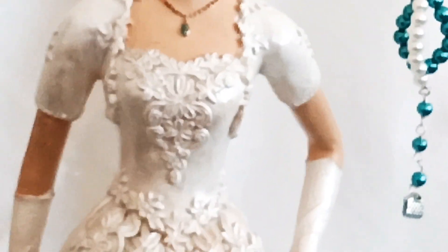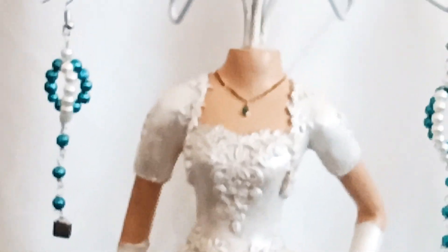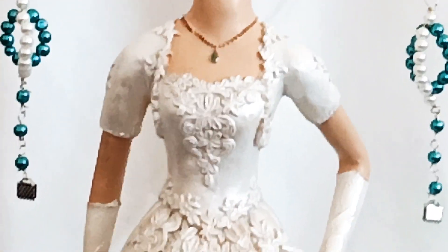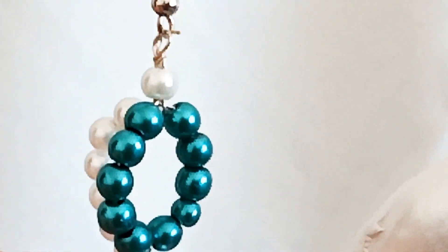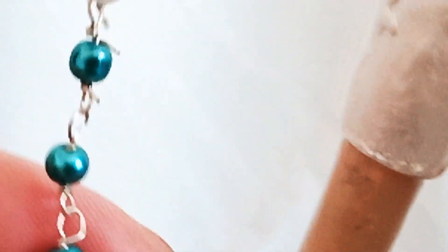Hello everyone, welcome back to SGM Creations and Tutorials. Here I will show you another project of mine — fashion earrings made from pearl beads. The color of the pearl is white with a combination of aqua marine blue. It is a dangling earring made of jewelry wire with pearl beads, a combination of aqua marine blue with white pearl beads, attached with a ring and a hook.